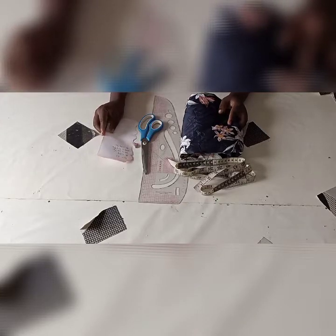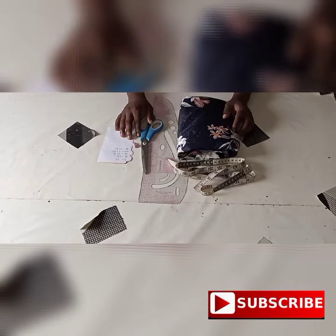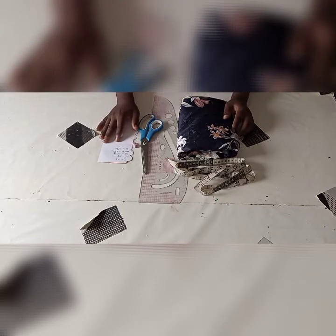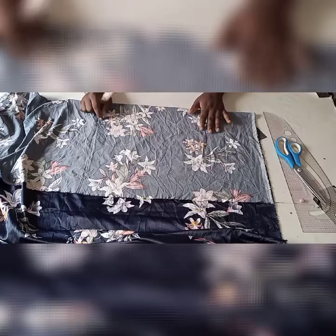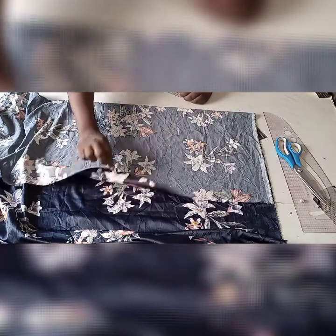Thanks for your support. Please click on the red button to subscribe to my channel. You can also give it a thumbs up and share the video with your friends. As you can see, I fold my fabrics into two.